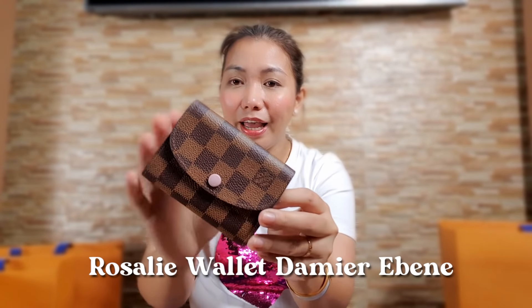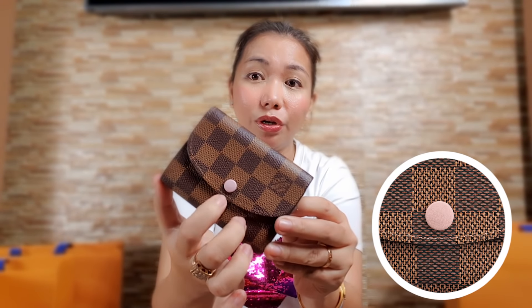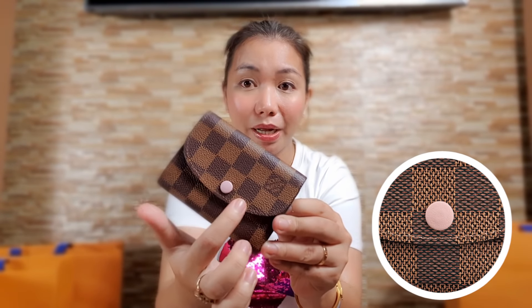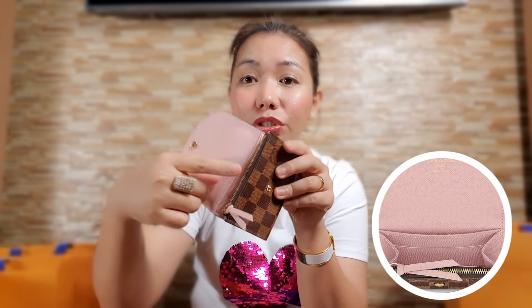Here it is. The button color is rose pudre. When it comes to this kind of wallet with these buttons, be careful about scratching it — that's the most delicate part. It gets scratched easily, so take care of that. Let's check the interior. It's a small wallet, and the interior is also rose pudre. This is perfect for your cards — you can use it as a card holder. At the same time, it has a zip compartment for your coins.